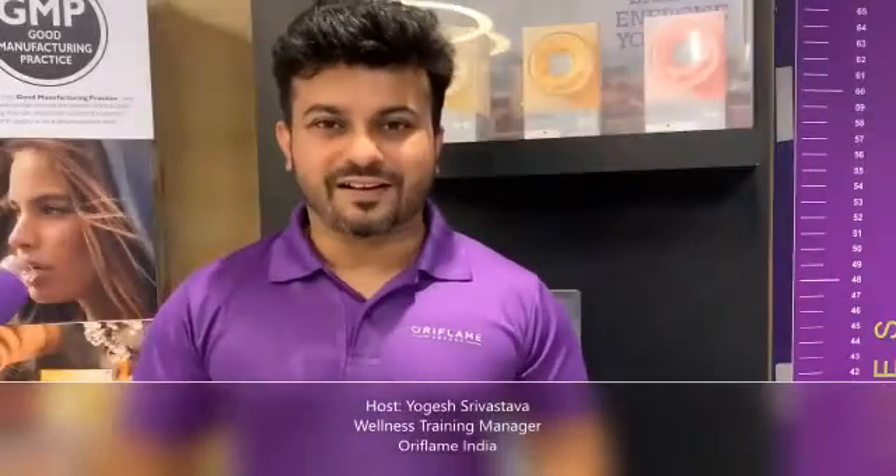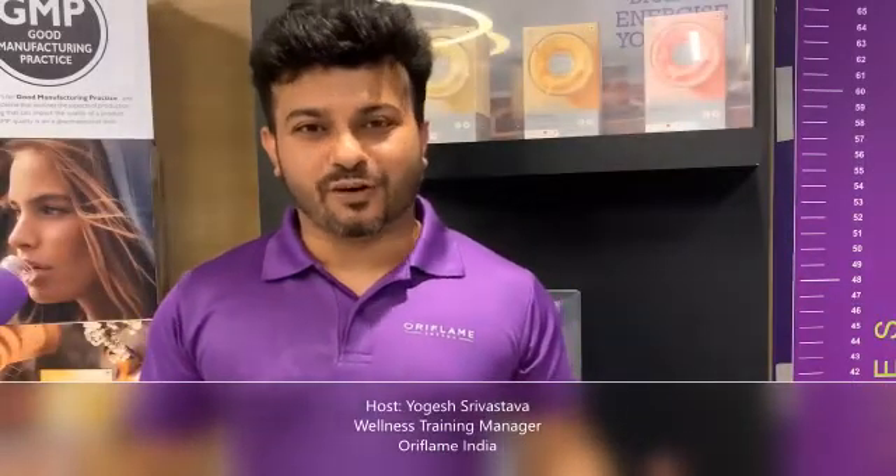Hello and welcome everyone. Welcome to the Wellness Wave tutorial video where we are going to talk about the second cornerstone of Wellness Biobody Flame — high quality nutritional supplement.